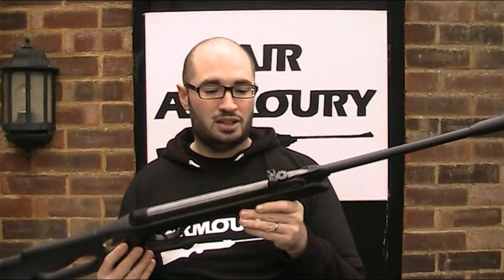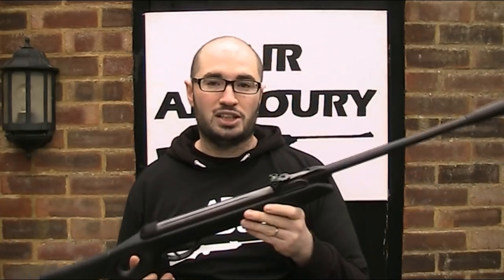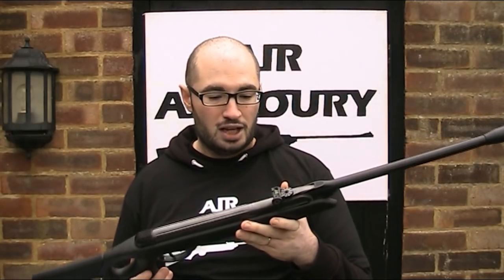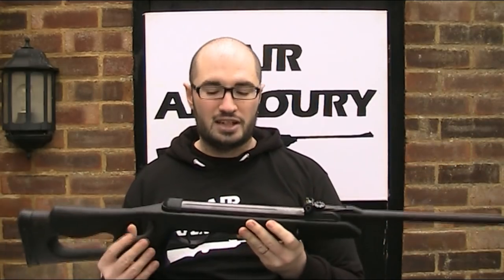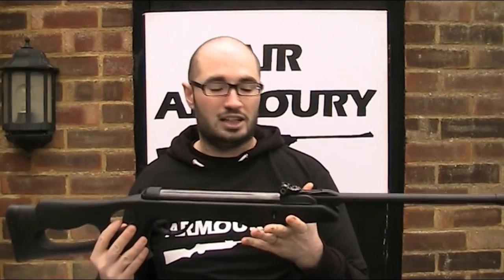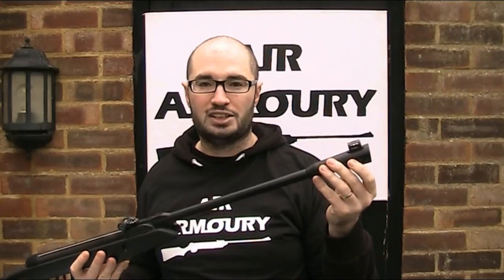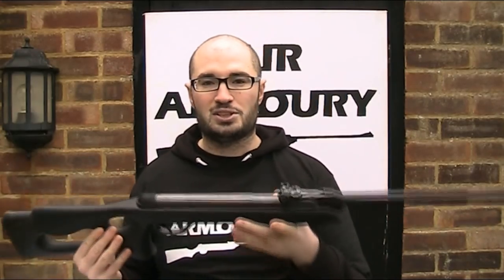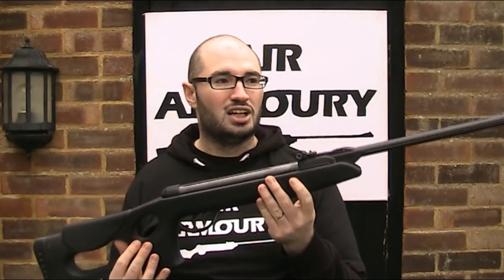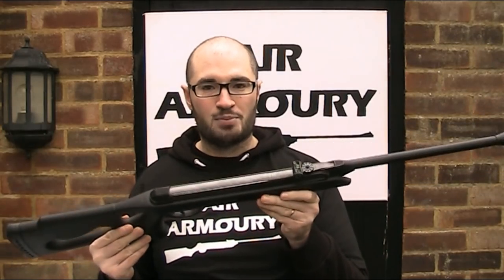After thoroughly testing this gun though, I have to say I was pleasantly surprised. I do genuinely think it is quieter than your average break barrel rifle, but I do have a couple of slight lingering doubts. Partly because I don't know how loud this gun would have been anyway without the polymer jacket and the integrated moderator, and secondly because there is so much plastic on this gun, I wonder how much of the sound is already dampened by that.